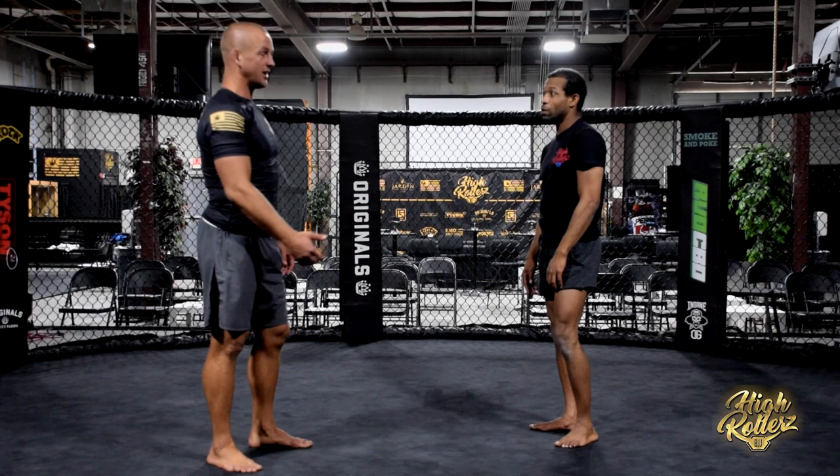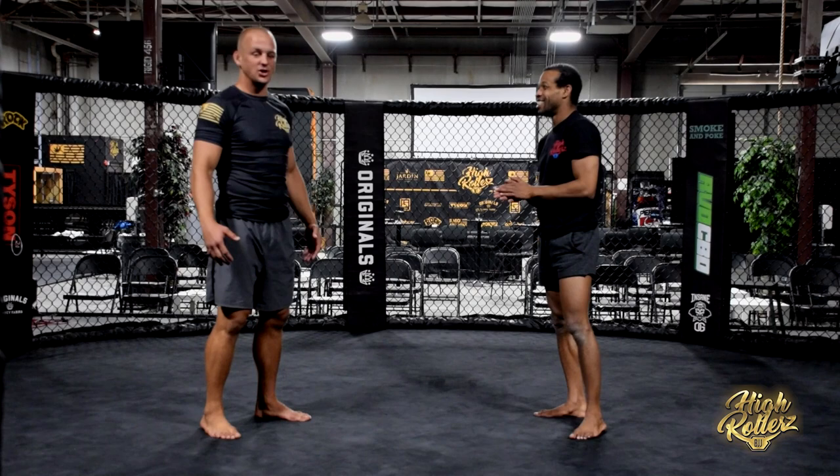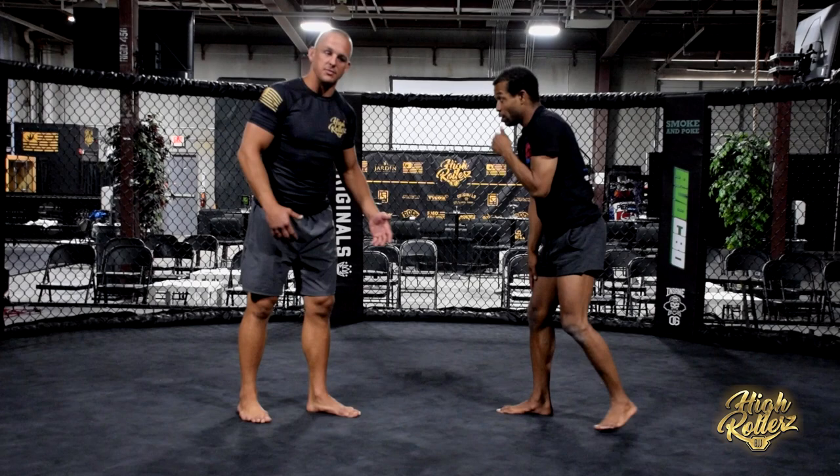Hi guys, Kevin Crane, High Rollers BJJ, Black Belt, Undefeated Champ, here with the legendary humble referee Darren Branch. And we're going to look at some single leg counters today.